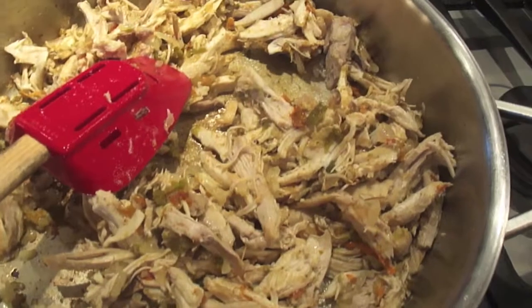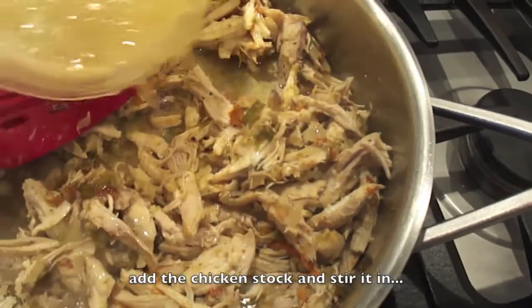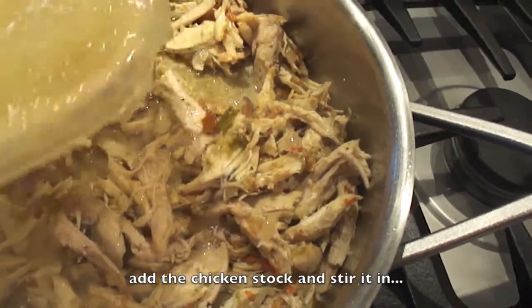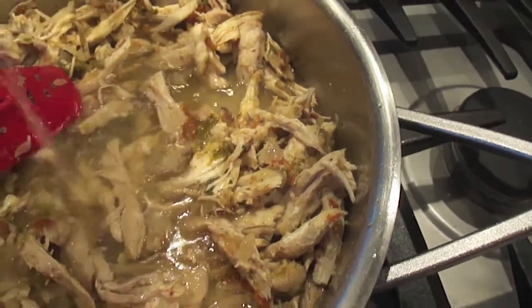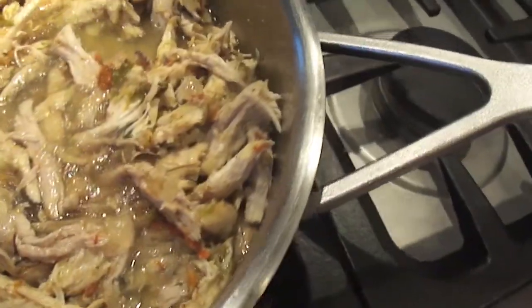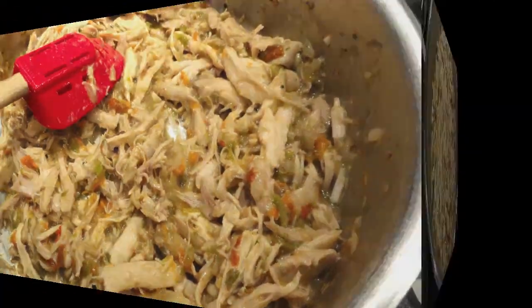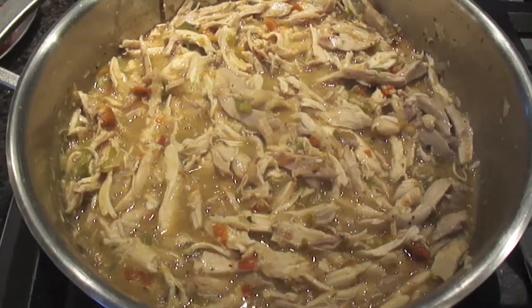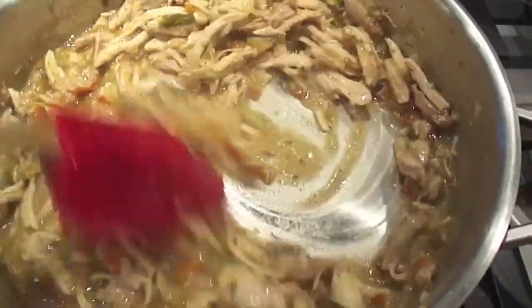We're going to add our chicken stock — previously frozen, homemade chicken stock. Stir and simmer until most of the liquid is gone, but the meat is nice and moist and well flavored. Taste and adjust for salt.